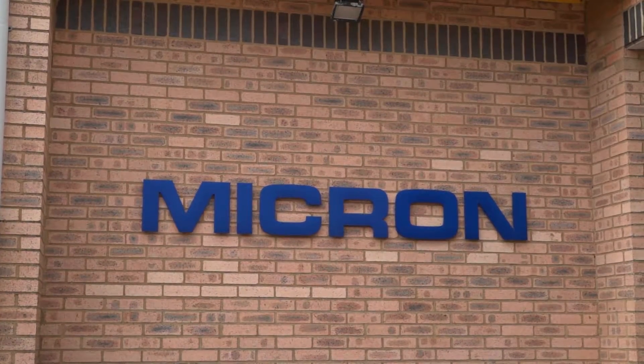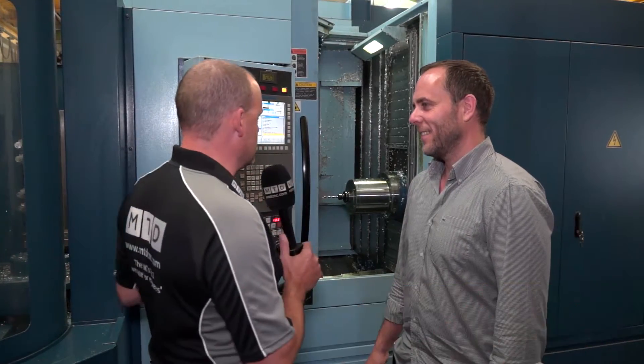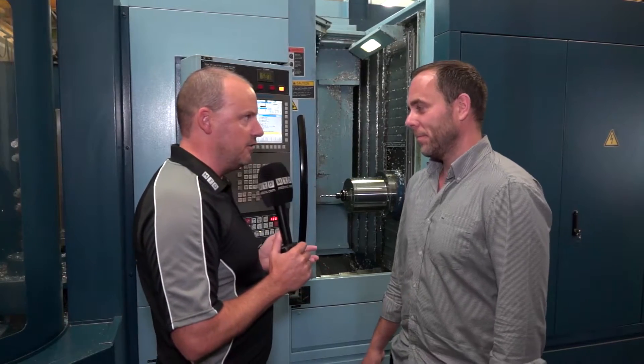We do a lot of work with Matsura, talking to them. Dominic certainly tells us that the cost of ownership on their machines is the important point. Now you're a Matsura user here with a Horizontal Machining Center. Firstly I want to ask you, tell us a little bit about your opinion of this actual machine and this model.